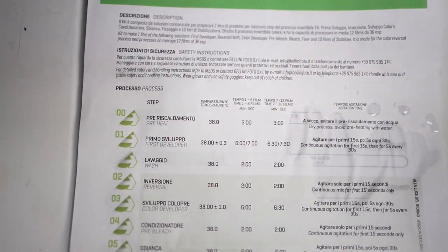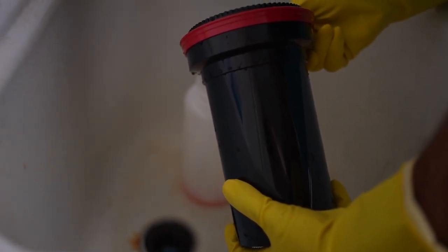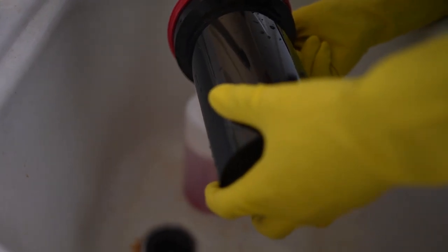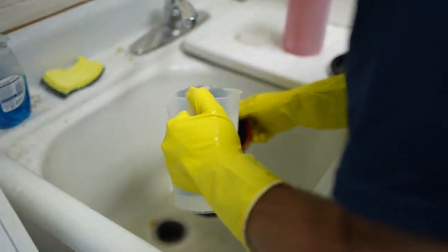After the agitation we do have a wash. We're going to be putting the chemicals back into the liter bottles we had assigned earlier, because we're going to be developing more than two rolls. This kit can do 12 rolls at a time. If you're watching this video and trying to do this at home, definitely use the liter bottles — because if you're trying to pour them back into smaller milliliter bottles you're going to have a terrible time.